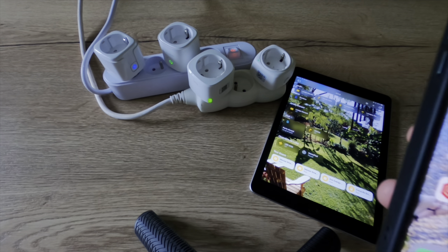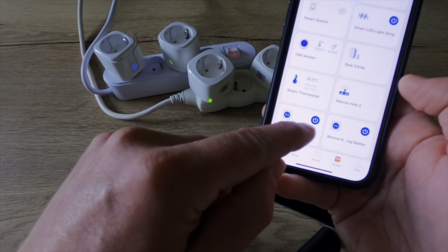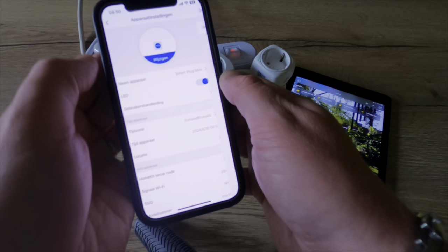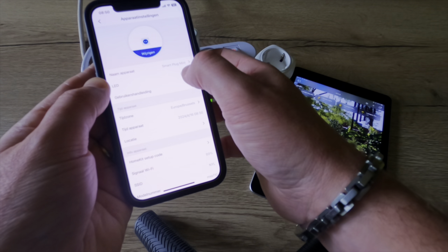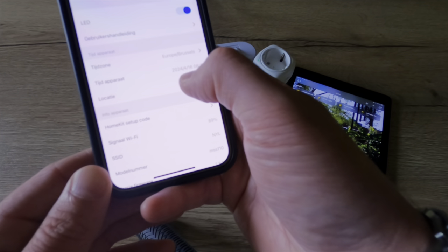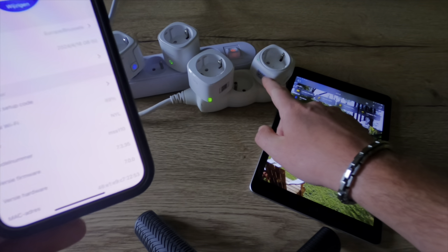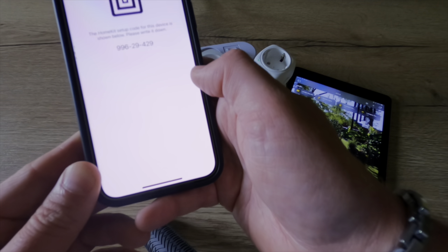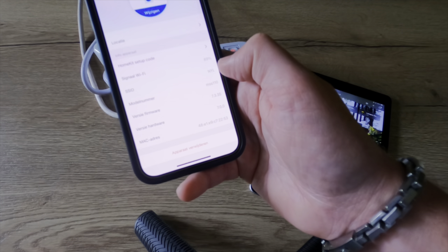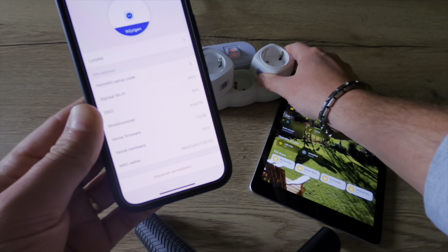Now let's switch to the Meross Mini in the Meross application. I can see my smart plug — the Mini. I can change the icon, change the name, choose to turn the status light on or off. There is a user manual that refers to the Meross website, and you can see the time zone, device time, location as coordinates, and your HomeKit setup code — you can even retrieve the code right here, which is a nice feature. You can also see your Wi-Fi signal, SSID, and the model and firmware version. This one doesn't have a lot of options, but it is also the cheaper version.